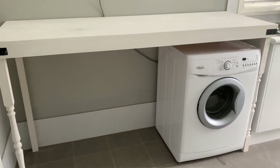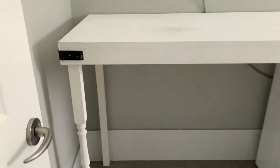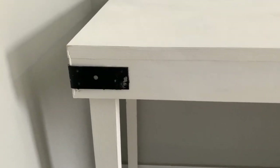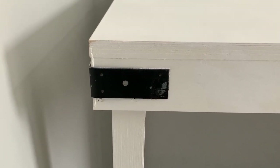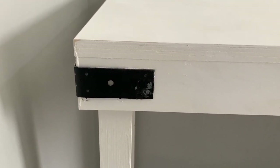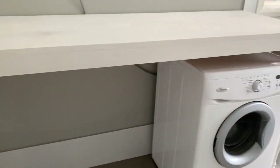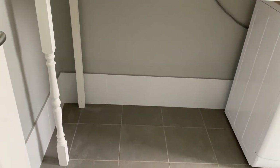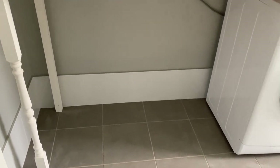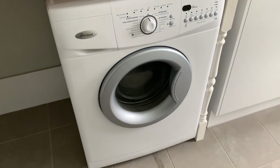Without giving too much away, here's the finished table in the laundry before all the decorations go on. I've added a couple of brackets to the corners — they were silver brackets my husband had in his shed, which I spray painted black and attached with E6000 glue, just to give it more of a rustic farmhouse vibe. You can see the fancy baluster leg at the front and the plain one at the back.